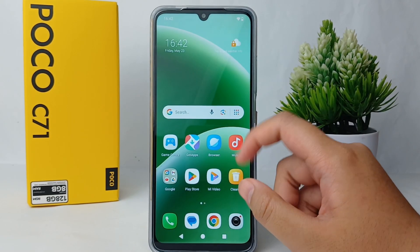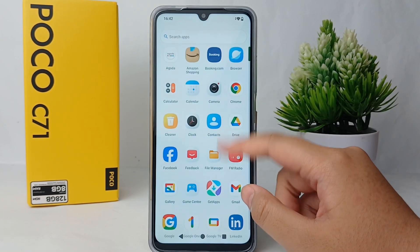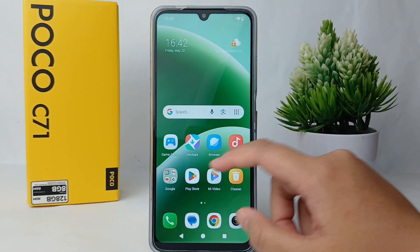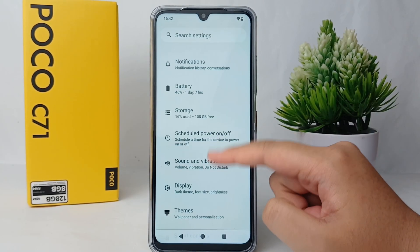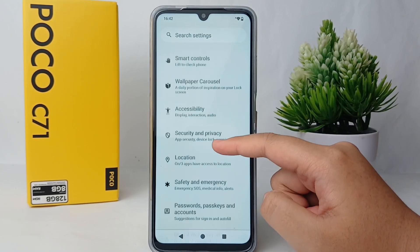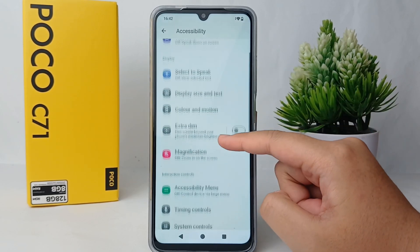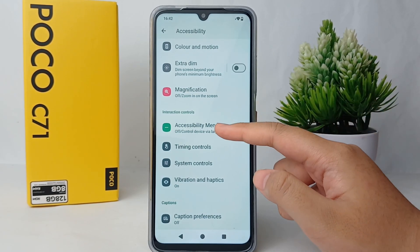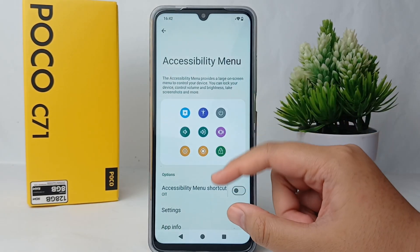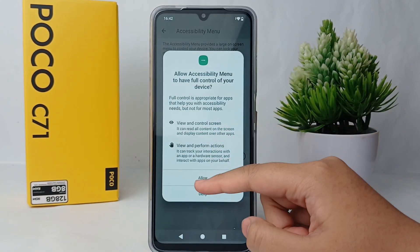It's very easy. First, go to the Settings menu on your phone. Then scroll down and go to Accessibility. After that, go to the Accessibility menu.